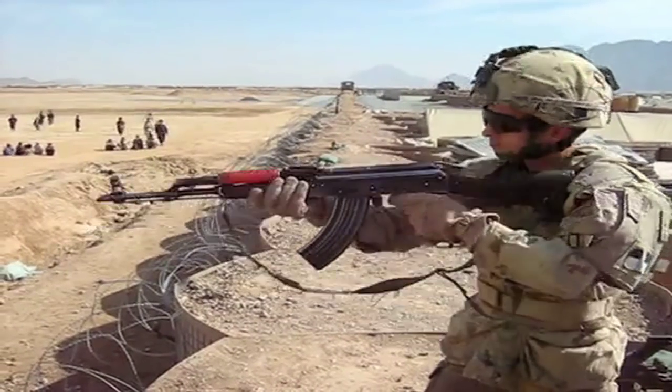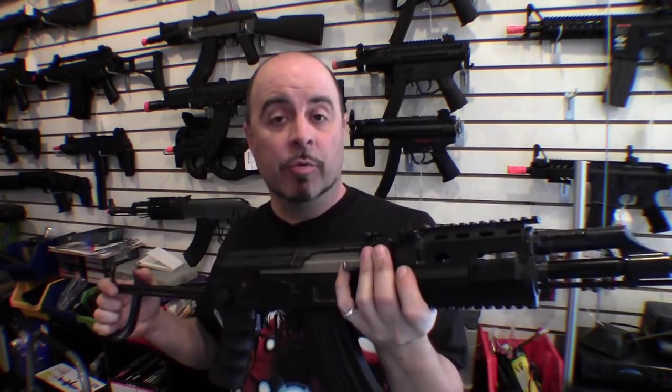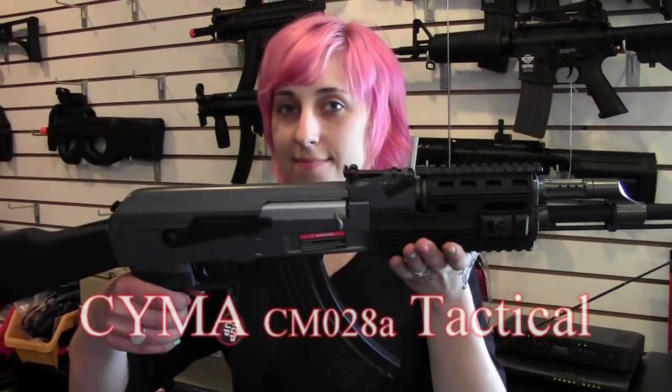It's been said that over 100 million of these have been produced since they were first introduced in 1947. They're rugged and reliable, and that's what makes them popular with the military. But the things that make this a strong gun in the real world are not necessarily the things that make an airsoft gun good. So let's talk about the airsoft version of the AK-47.